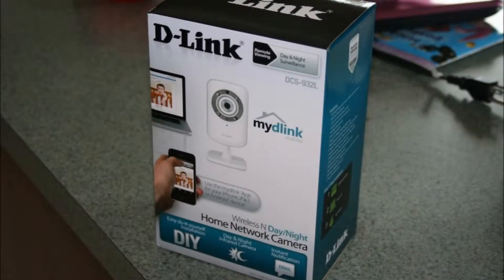Hey guys, I'm here to give you a quick review on this D-Link network camera. I use it to monitor my fish tank, but you can use it for basically anything. I bought this camera about two years ago and I must have dropped it like 30 times, but it still works like a charm. It's about 80 bucks online, or you can even find it at your local electronics store.